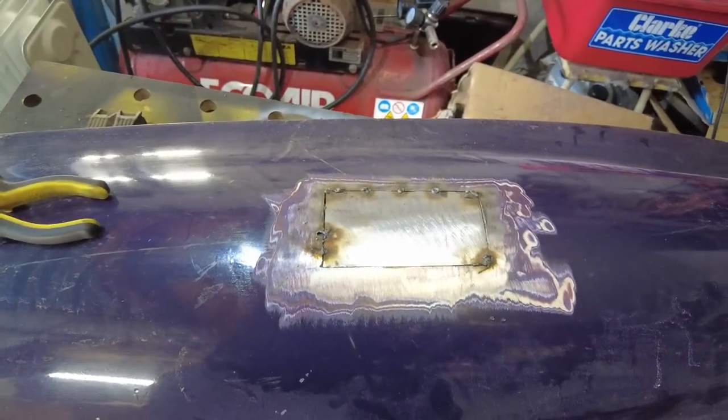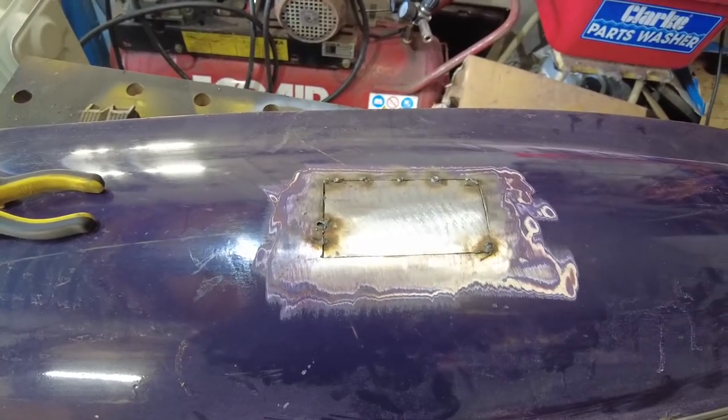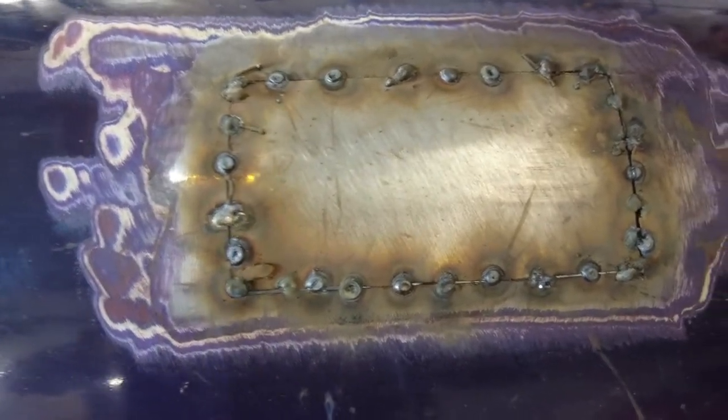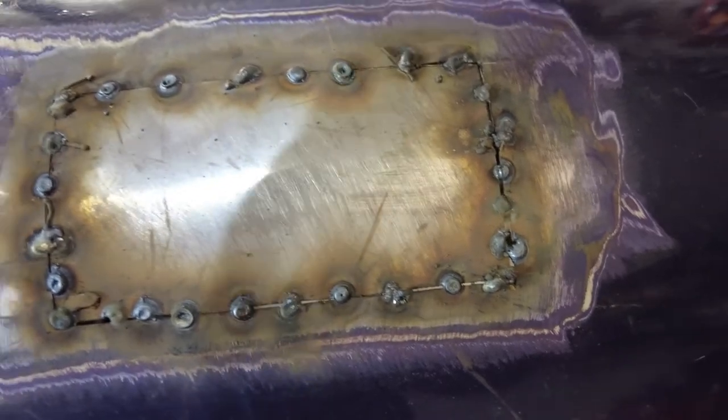Once we kind of have it all tacked in place, then we can start trying to button it all into place. The reality is, once you start getting the settings right on the welder, you do start to see big strides forward. You've got a bit of oxidisation and stuff like that around there because I'm not using the gas, but that'll brush back anyway when I get the flap disc onto it and it should come good.